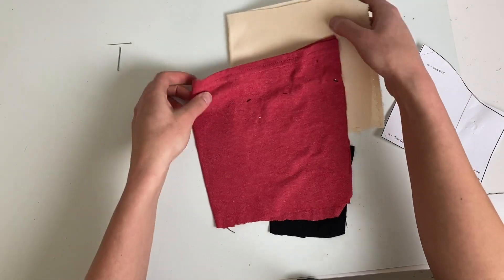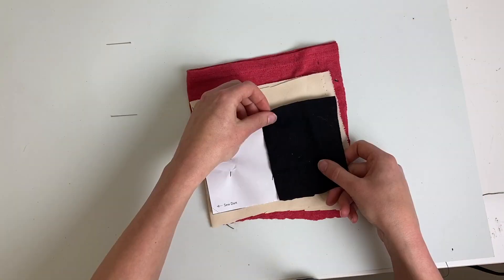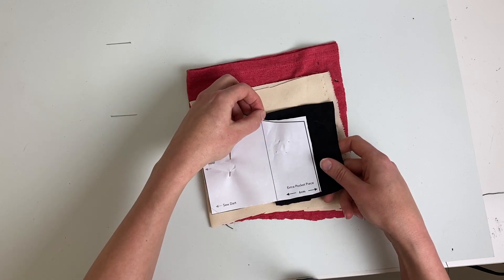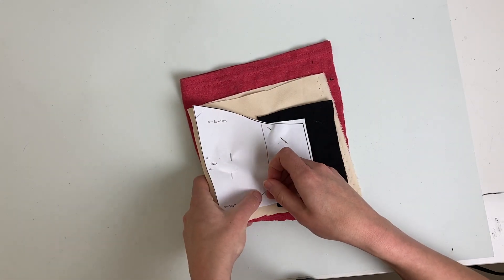Fold the large pieces of fabric and line them up with the fold line on the pattern. You'll also want to add that little piece to line up with the line on the pattern. Pin them all together and carefully cut them out.